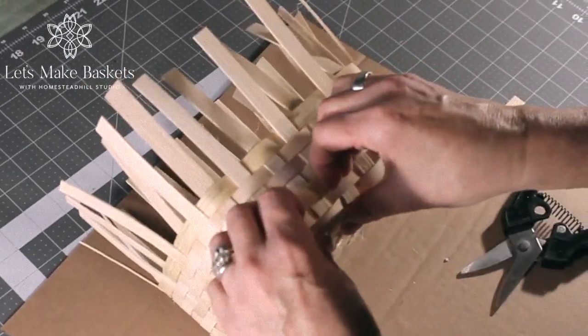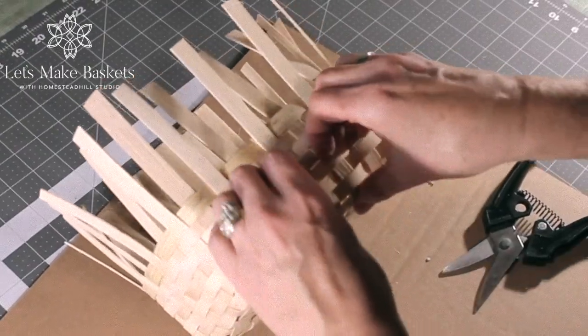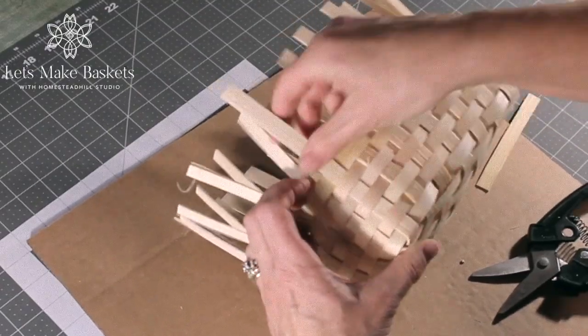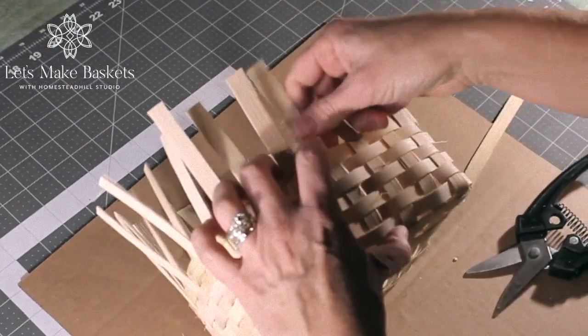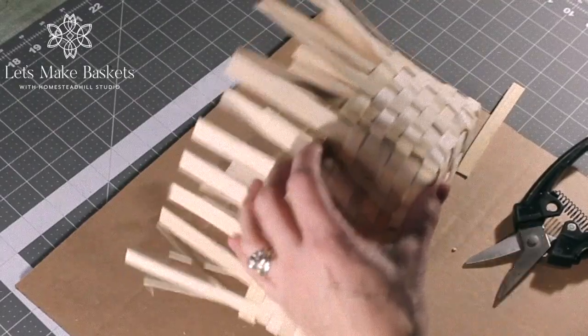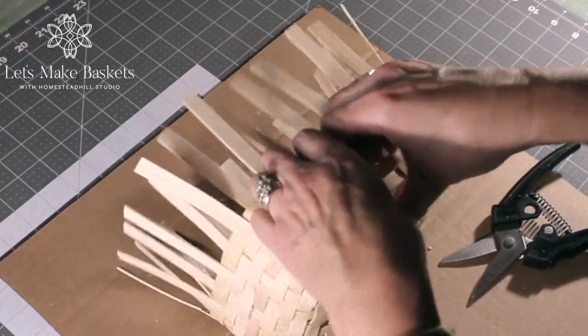At this point, you want to take some time and push down all your weavers. See the space? Just a little bit of space there — go work your way around all four sides, just making sure your weave is as tight as you want it to be. This is your last chance to set those weavers snugly against each other before we go to the next step where we tuck and fold the spokes, finalizing the top edge of the basket. Before we go to the next step, now is a great opportunity to look for any errors in your weaving. Take a moment, correct what you see, and let's get going.